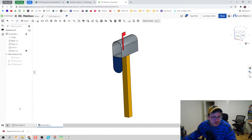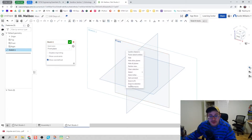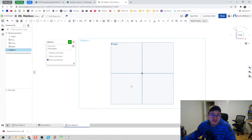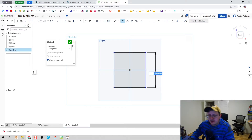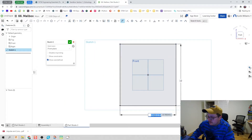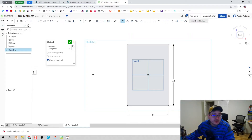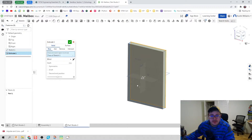We're going to create a new part studio and combine a lot of the skills we've already covered. The first thing I'm going to do is create a rectangle. I'll give it a dimension of 12 inches tall and 8 inches wide — pretty good rough dimensions for a mailbox. Then we'll extrude it through and give it a depth of 20 inches.